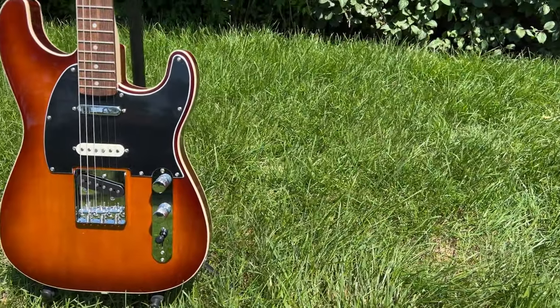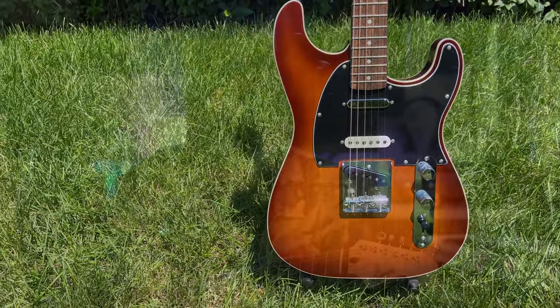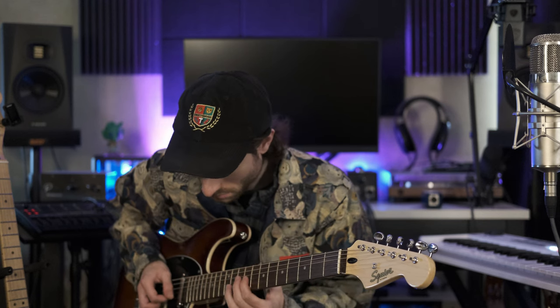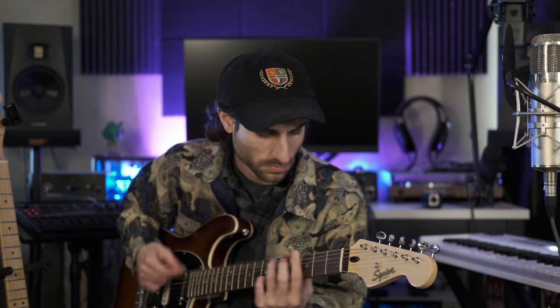So we can try that with a Tube Screamer and see how that sounds. Then we can try a Rat-type distortion. We're on that middle pickup, so that's the Strat pickup still. So it definitely gets a little muddy there if we go back to the bridge. Now for something even heavier, we have a Behringer Ultra Metal distortion.